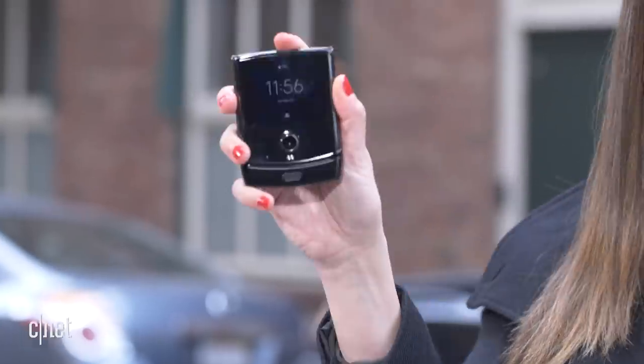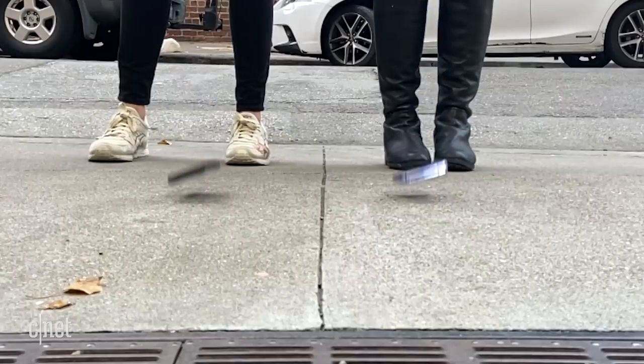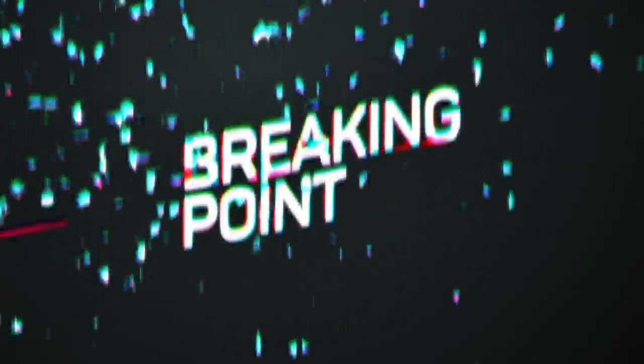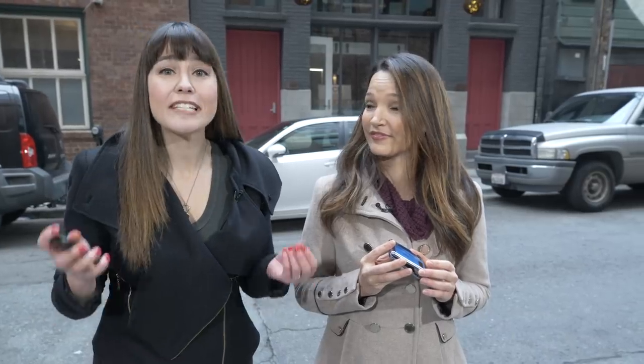We have a brand new Motorola Razr and a Samsung Galaxy Z Flip and we're going to put these guys to the test. These phones are an entirely new category — foldables — and we've never dropped them before, so we have no idea what is going to happen. They're expensive at around $1,500 each, so before you spend the money, we have spent it for you to see how durable they really are.